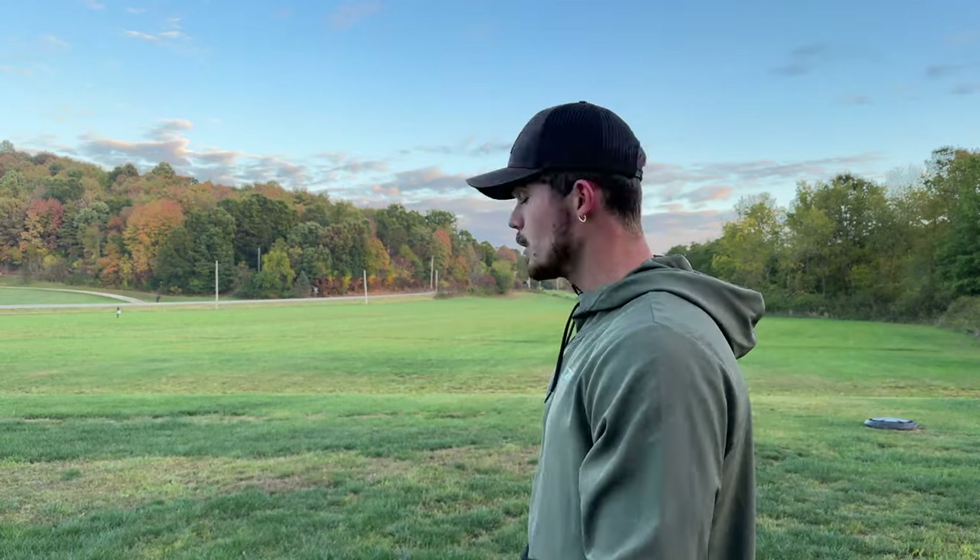Advanced players are probably using it as rollers. I might use it as like a crazy turnover disc or a roller maybe, but I don't know — tell me what you guys think. I'll see you guys next video. Stay safe.